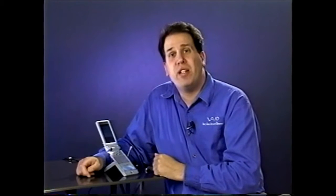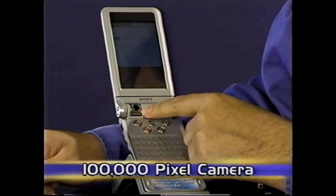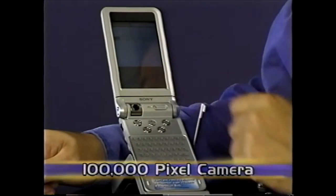Another very useful feature is this camera. This is a 100,000 pixel camera. The ability that this camera gives you is that you can actually take pictures, incorporate them into your email, or go ahead and attach them to contact names. So let's say you see somebody — you can put them into your database, and next time you see them, you'll instantly know who they are.